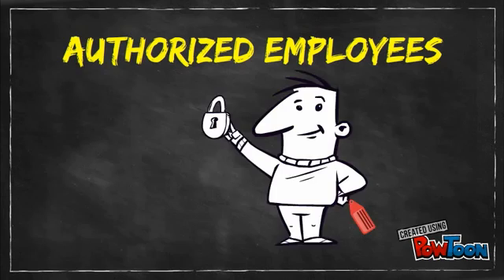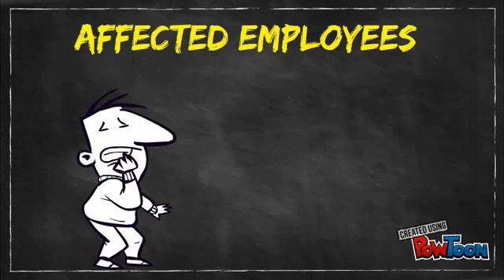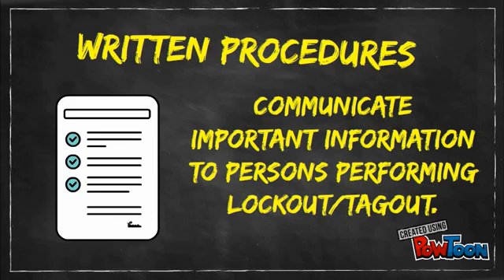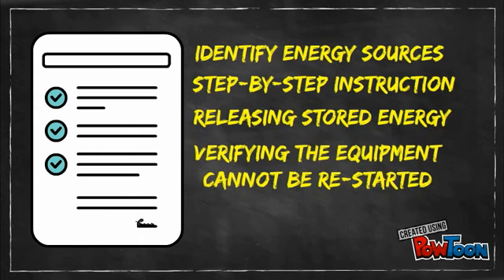Authorized employees are people who do the maintenance or servicing work — they are the people who actually perform the lockout-tagout. Affected employees are people who may be affected by or work near the equipment which is locked or tagged out; they are not permitted to perform servicing or maintenance work which requires a lockout or tagout. Written procedures detailing the lockout-tagout procedures are required for equipment having two or more energy sources. Procedures identify energy sources, provide step-by-step instructions for locking or tagging out energy, releasing stored energy, and verifying the equipment cannot be restarted after lockout is applied.